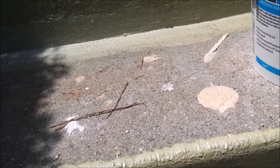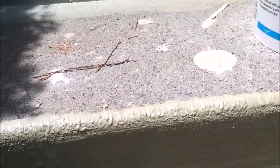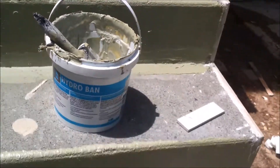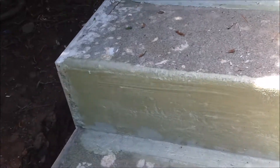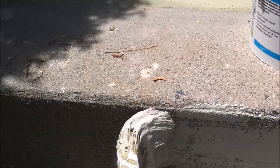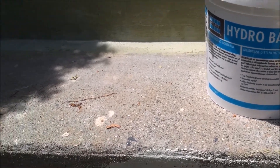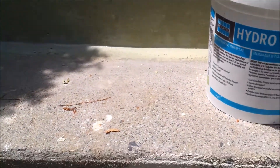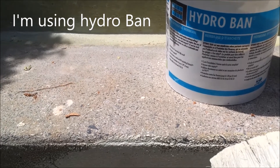This water will gather behind the Timset and when it's cold, it can freeze and become ice, and then crack the tiles. So what I'm doing is using the Hydro Vent, as you can see here. I'm using a really big brush and applying a liberal amount — basically just painting it on. You have to apply two coats; on a sunny day like today the first coat will probably take about 10 minutes to dry.